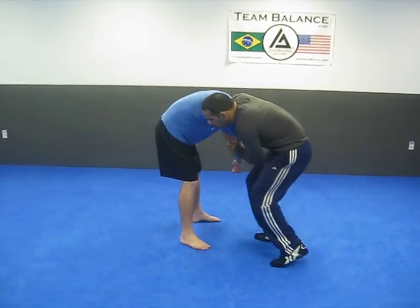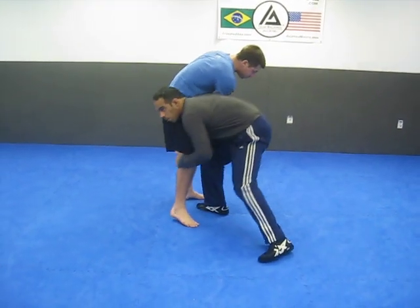Obviously I showed this one before — let the guy come up, boom, you go for the double.